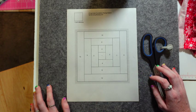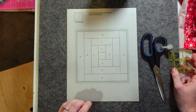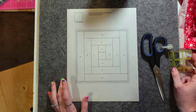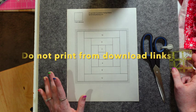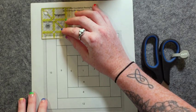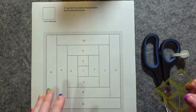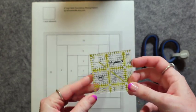First thing I want to do is print out my pattern. I don't want to print straight from the link — I want to download them to my iCloud or put them into file format and then print from the file, that way the scaling will be accurate. Sometimes when you try to download from your download links the scaling can get wonky. Grab a ruler and check your one-inch reference box — each FPP pattern will have a square you can measure to make sure the scaling is accurate.